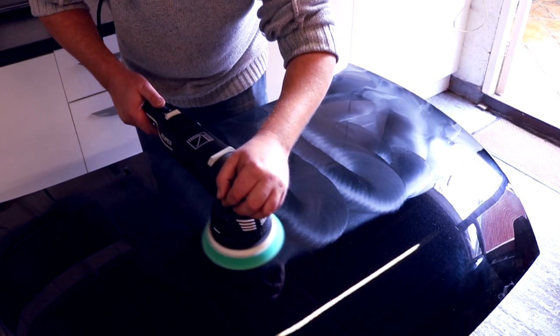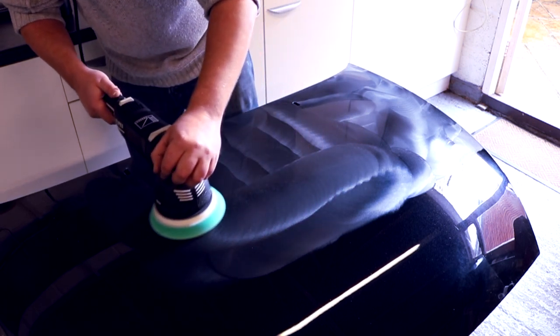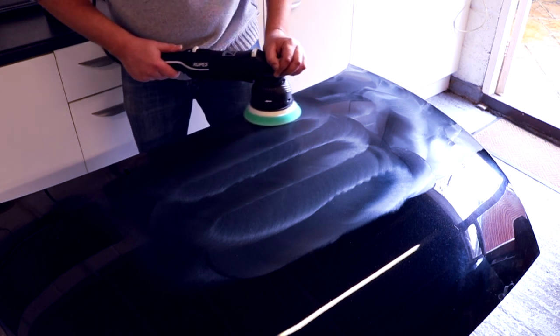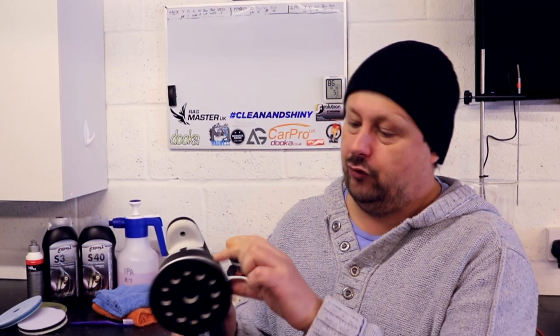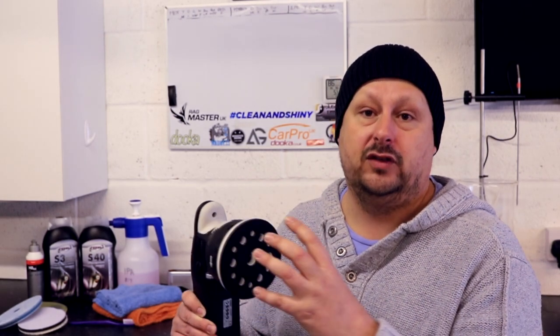Next thing, heat build-up. There is an improvement with the Rupes Millet in how it manages heat build-up — in the tool, in the plates and the pad interface, and ultimately in the pad and therefore on the panel. This machine runs a lot cooler. The Flex 3401 picks up a lot of heat in the shroud — you need to lubricate the felt ring to reduce wear and heat build-up. This machine doesn't warm up and get hot and toasty like the 3401. It also vents some of that air through the plate system, coming through holes on the side of the plate and shroud, and also through the pad itself, to keep things cool. That is an advantage and an improvement.